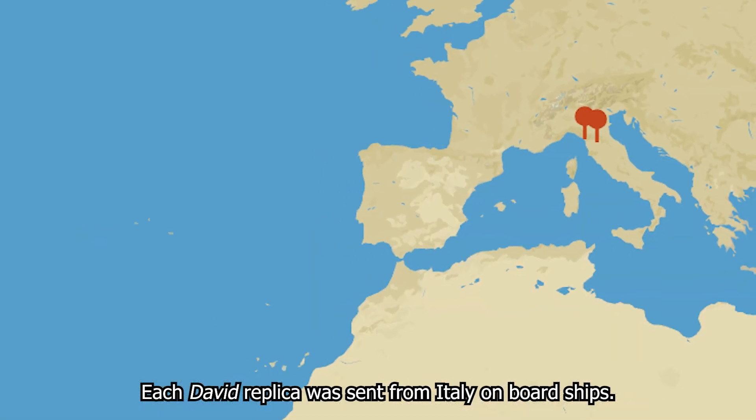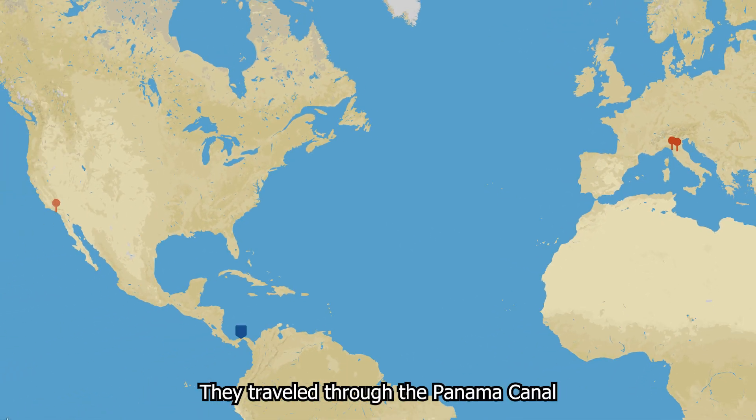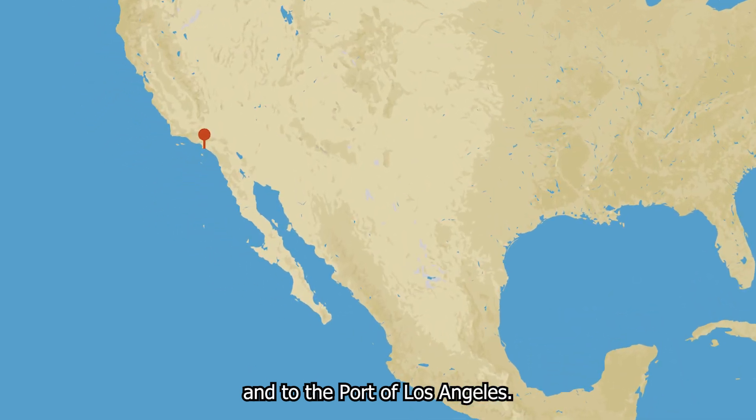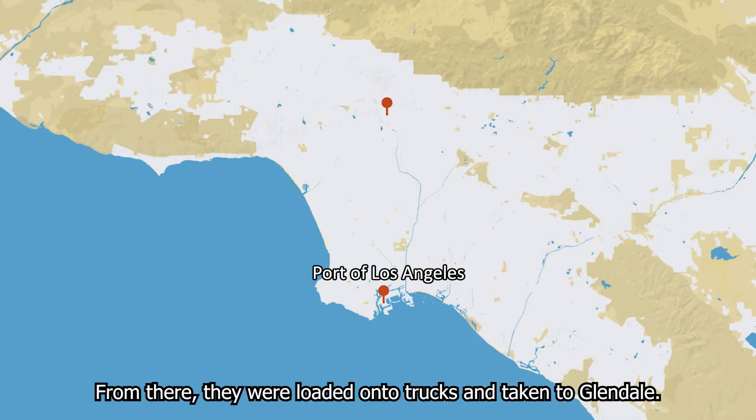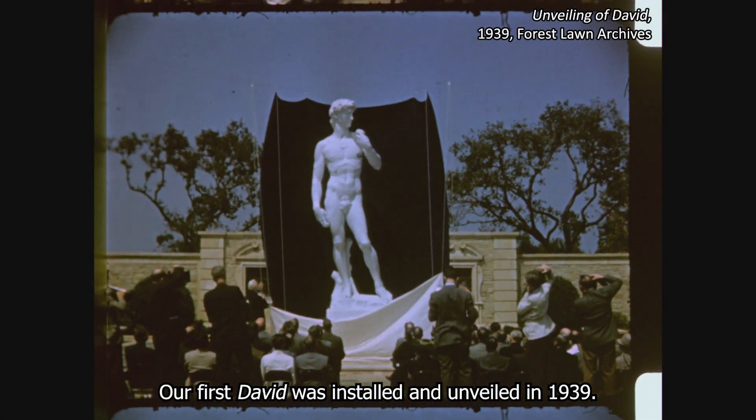Each David replica was sent from Italy on board ships. They traveled through the Panama Canal and to the port of Los Angeles. From there they were loaded onto trucks and taken to Glendale. Our first David was installed and unveiled in 1939.